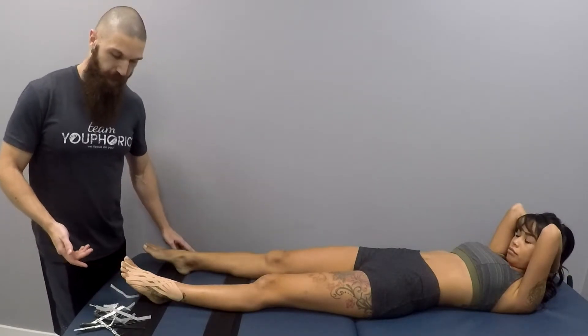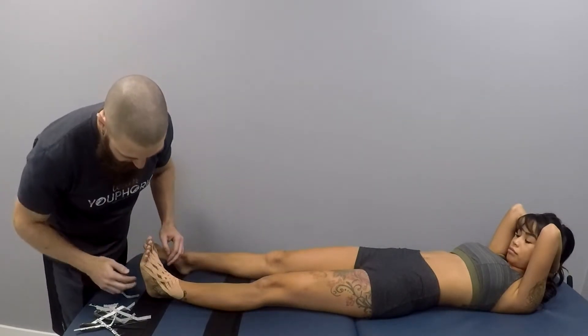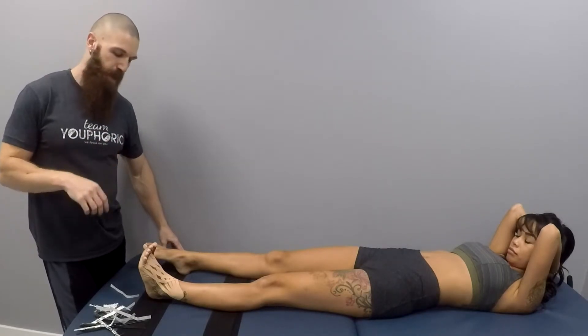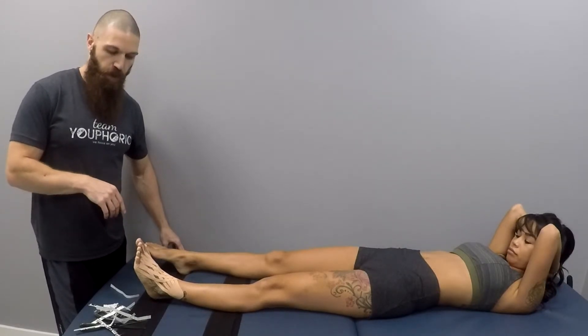This is the completed application for edema of the ankle. You can see that once she goes back into a neutral position you're going to see convolutions all around the tape. Those convolutions — as the foot becomes more mobile — will start to lift the skin in a fashion that's going to improve blood circulation to the area.